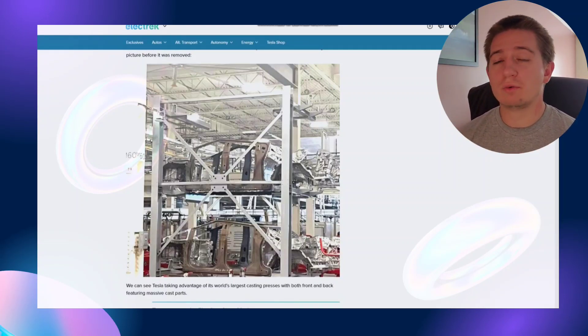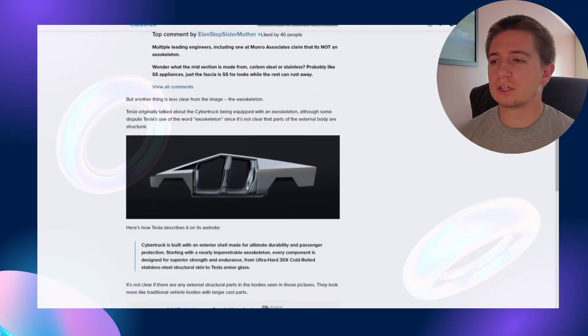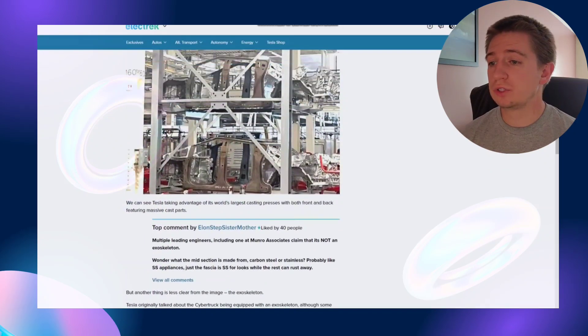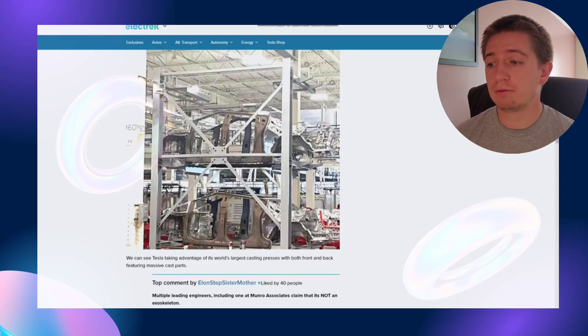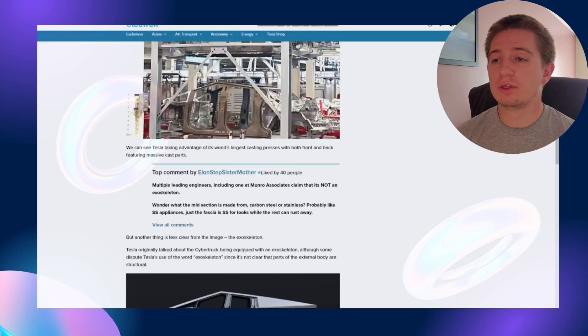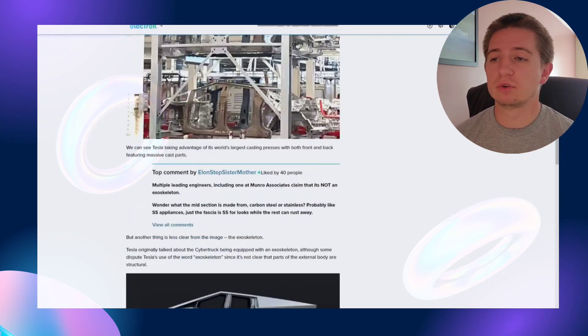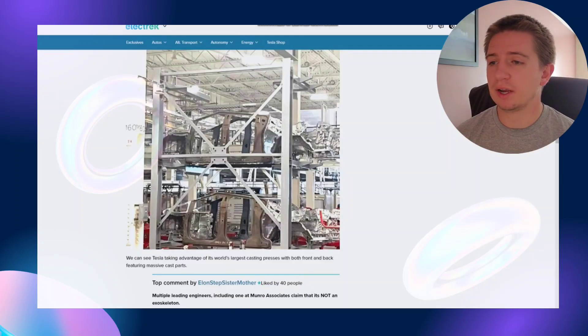The one thing that's slightly concerning about this image is the fact that we were all expecting the Cybertruck to look like an exoskeleton. Currently they are using the world's largest casting presses for both the front and back, which is why it's featuring these massive cast parts. I'm curious if these chassis will just have panels on them that look like an exoskeleton — I'm sure they're still working on making that happen, but from this photo I'm not so sure about that for the first few rolling out.